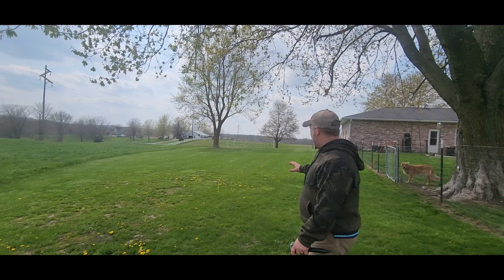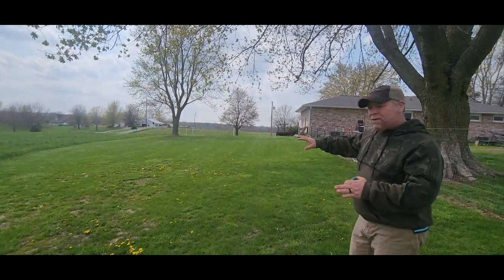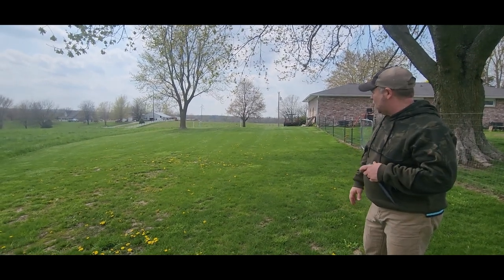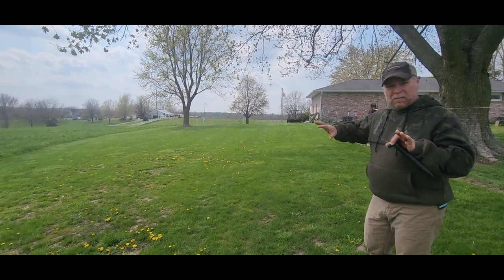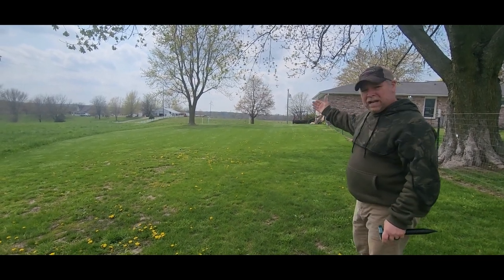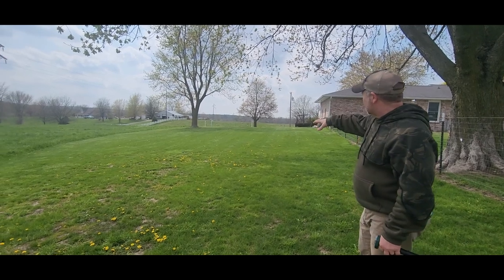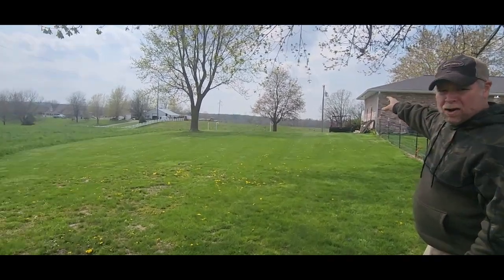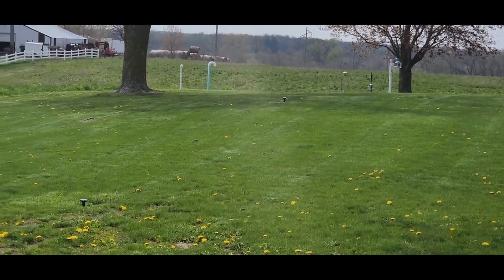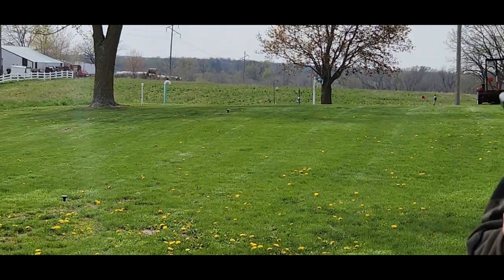We've gone around the yard and spread these out. What you want to do is make a triangle, square, or rectangle to box off your yard and keep them out. We went in a straight line because our yard is so big. You can see two of them sitting there, two over the top of that hill, two back behind us, and one on the other side of the fence.